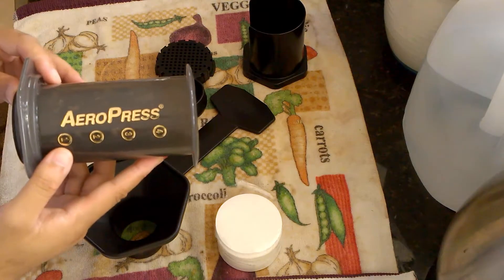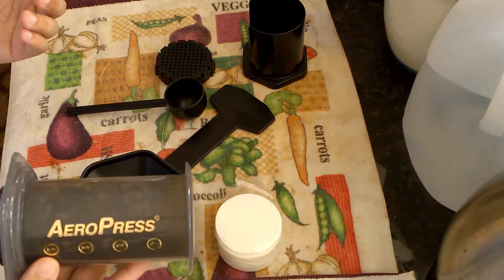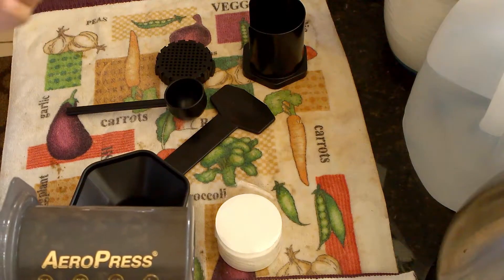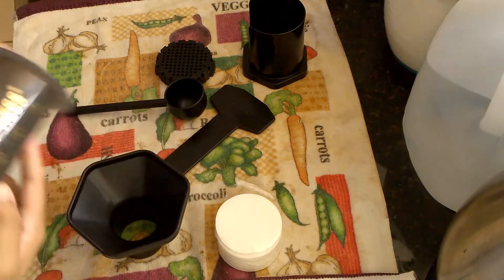The good thing about this type of coffee maker is not only is it cheap — I got it for about 30 bucks — but the speed at which you can make coffee can be within or under a minute.